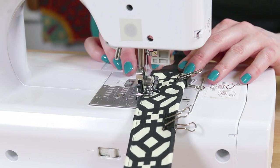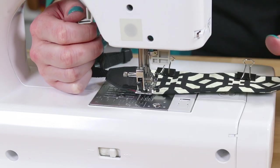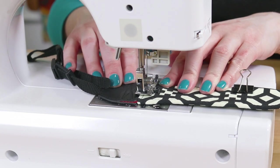Sew down one of the sides about an eighth of an inch from the edge. Back stitch at the beginning and end. At the corner, pivot, sew across, and down the other side.